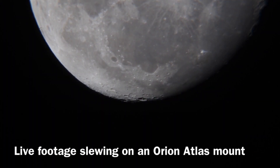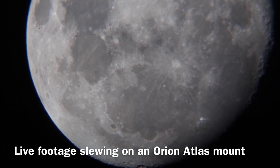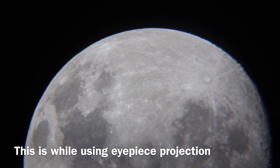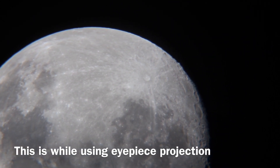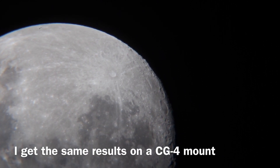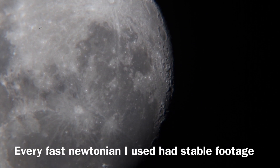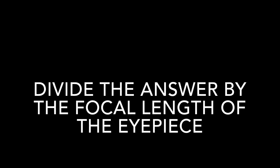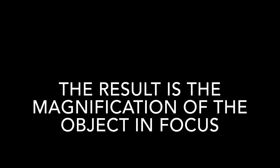A higher quality eyepiece will obviously give you better results. One of the most difficult things is focusing and keeping the object centered, so tracking is really important. With a low focal length fast telescope you may be able to track manually for a few seconds, but at high magnification you really need to be tracking and polar aligned. For those interested in calculating your magnification, I'll include some figures. Eyepiece projection is a great way to maximize the use of a low focal length telescope. Good luck, and as always, clear skies.